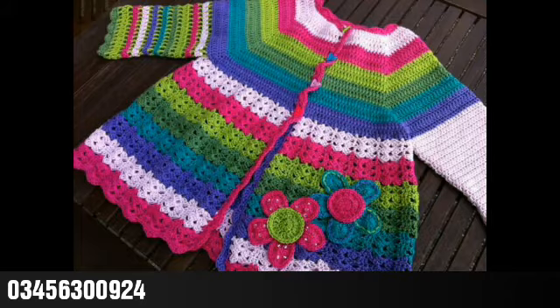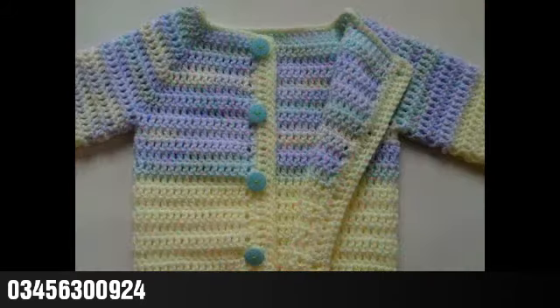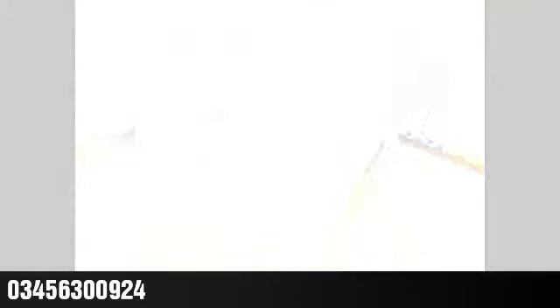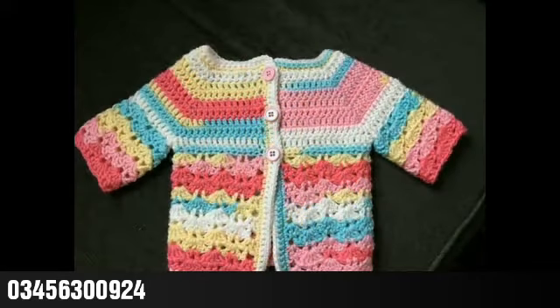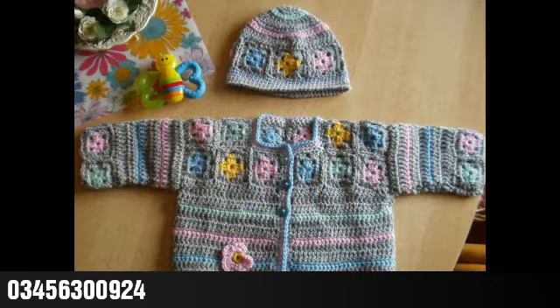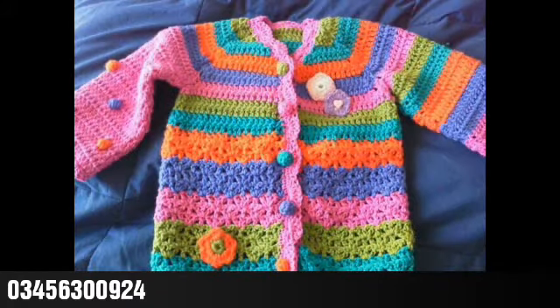You can choose any specific color scheme according to your own choice, give them your size, and book your custom order on this contact number. If you like this collection and try some of the designs from this video, please give your feedback in the comment section about your experience.